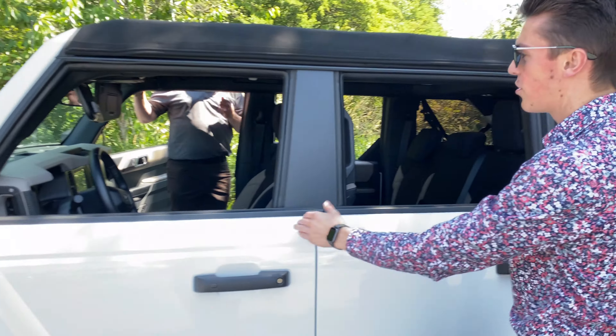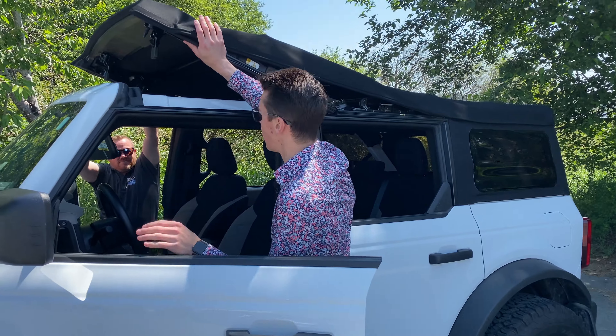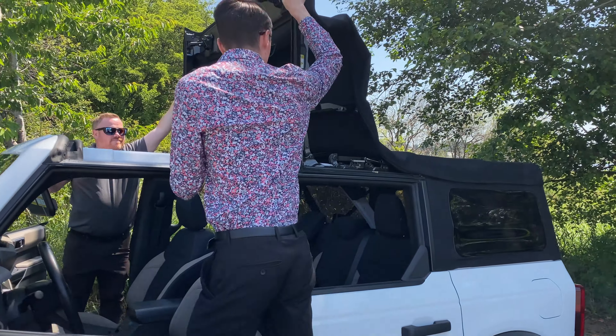On the exterior of the vehicle, first thing you want to do is flip this top piece up. So you just go ahead and lift that up and swing it right back.